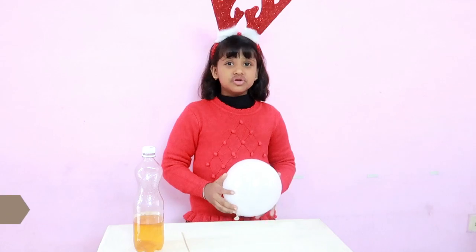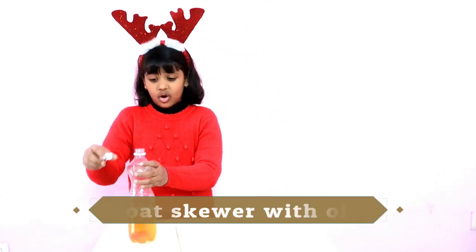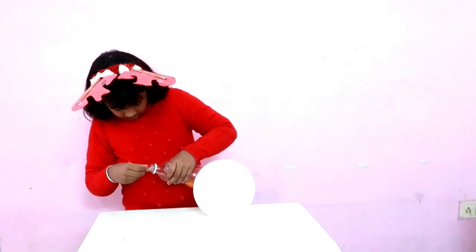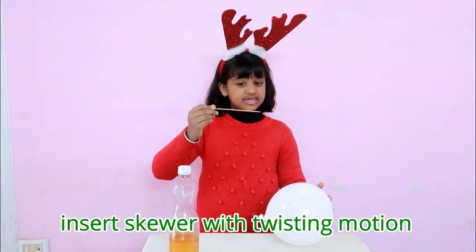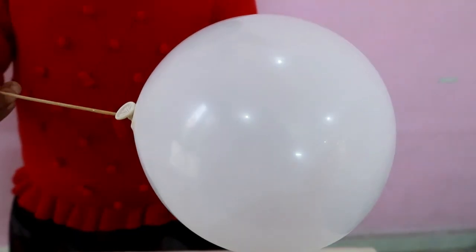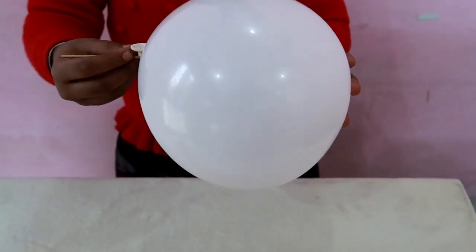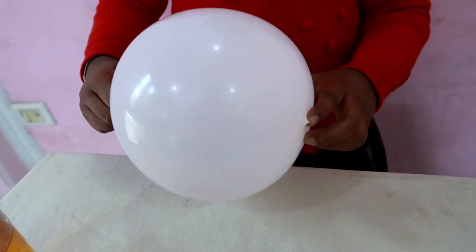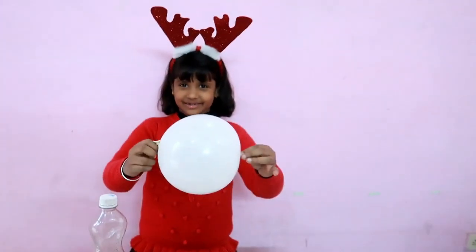Our first step is to look for the thick area of the balloon. Insert the scroll on the thick part of the balloon in a twisting motion. Then just pull the skewer through. Look — it's done.